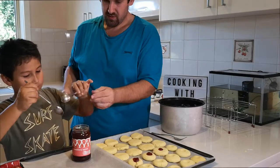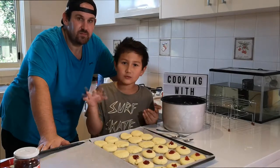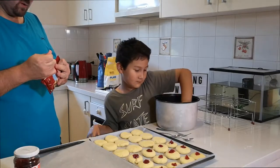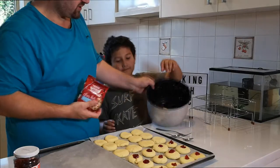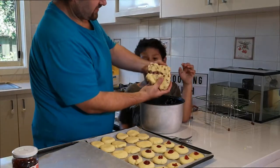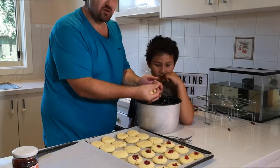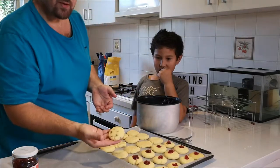So we have our plain biscuits and our jam drop biscuits. The last biscuit will be chocolate chip biscuits. Now we take our leftover dough and we're going to add chocolate chips to it — crunch it and crunch it and crunch it. As you can see we now have our mixture with the chocolates mixed in. Now we do the same thing as the normal biscuits — take a roll and there we go, chocolate chip biscuits.